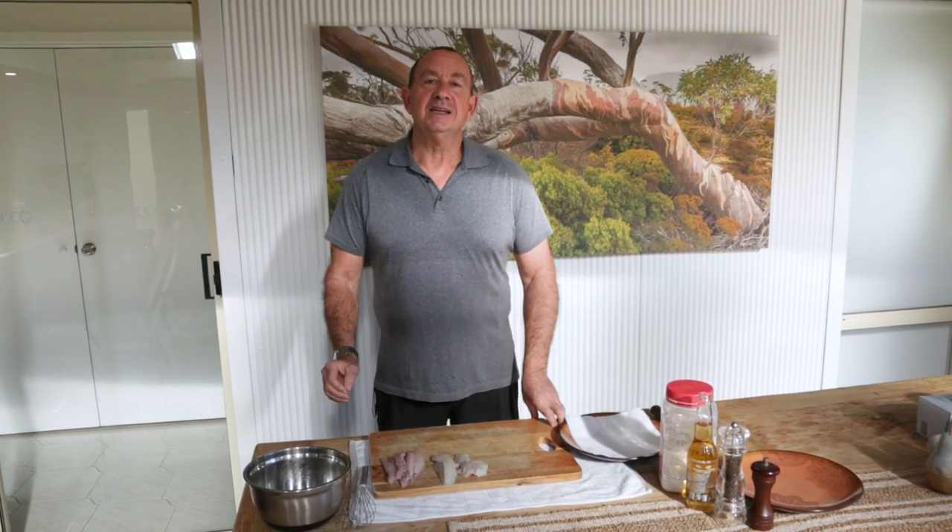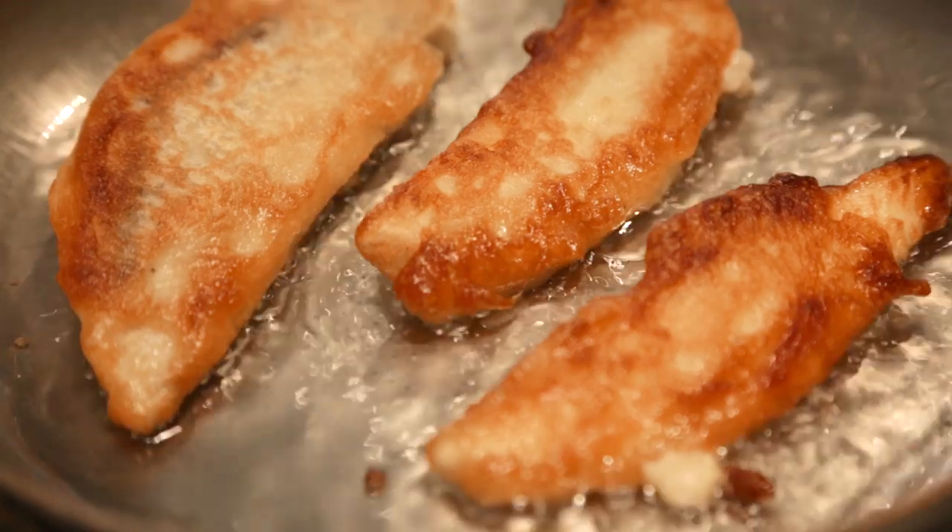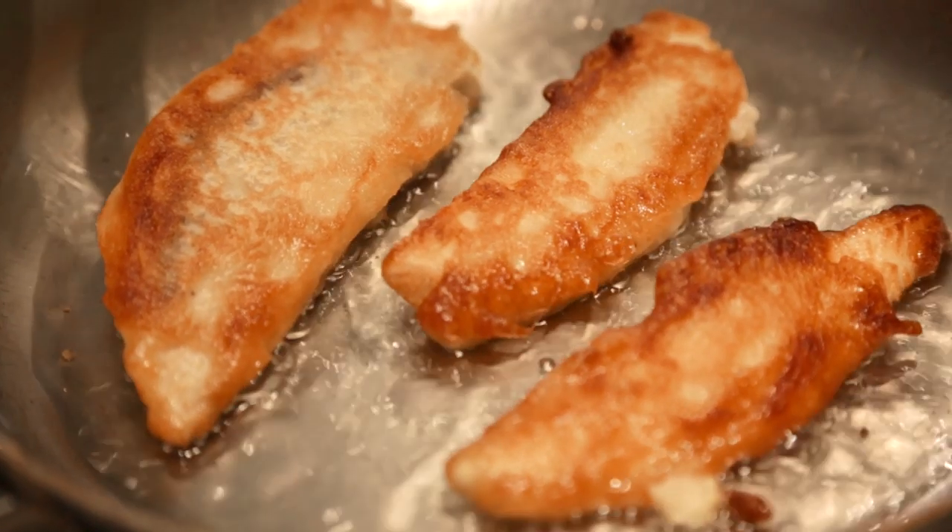Hi, it's Roger Osborne here. Here is my best-ever, never-fail, no-measure beer batter recipe. It's what I use all the time when I'm cooking fish and everybody loves it. This recipe is so easy.